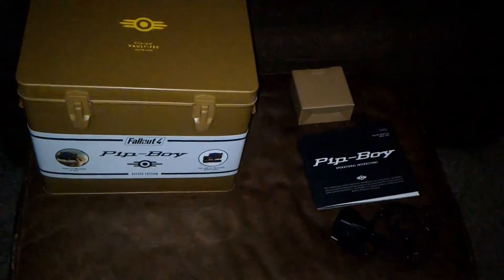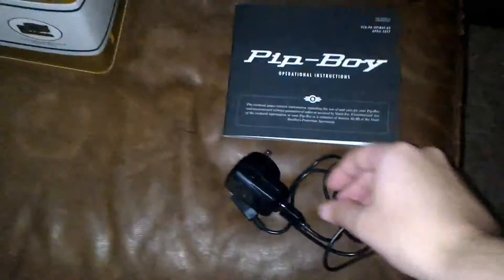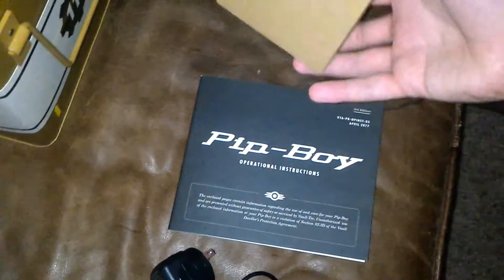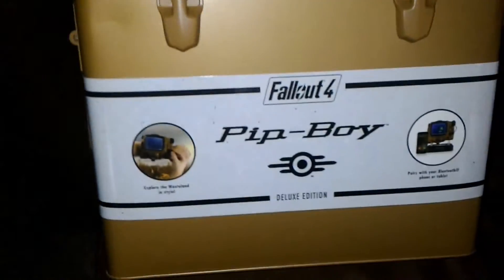I already opened it up a little bit but I put it back together for you guys. You've got a charging cable, operator's manual, and a couple of international adapters for the charger. So let's get to it real fast.